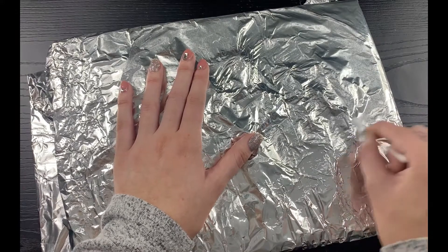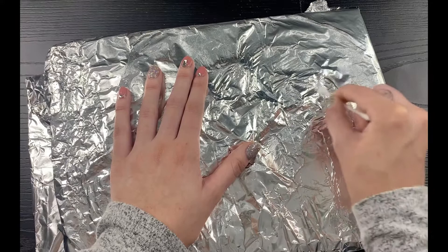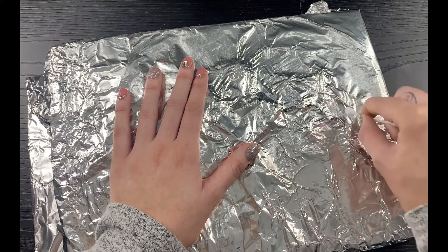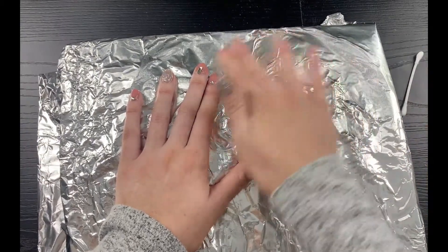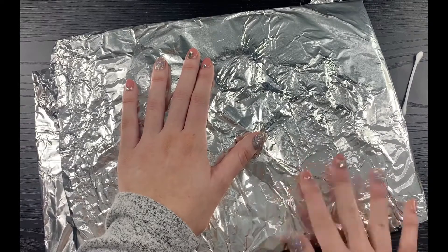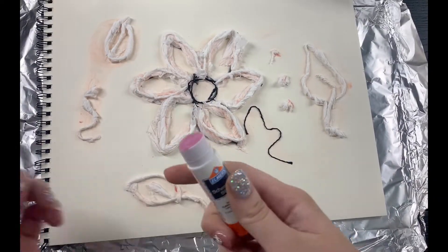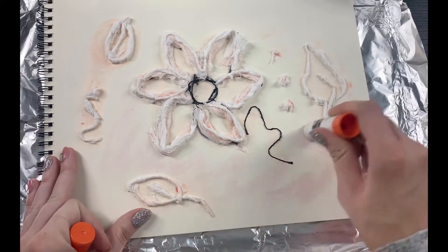Here I am just really pressing with the q-tip around my designs, kind of finding them and bringing them to the surface. Take your time and make sure to be gentle. You can try to use your finger or any object that can press around your design.